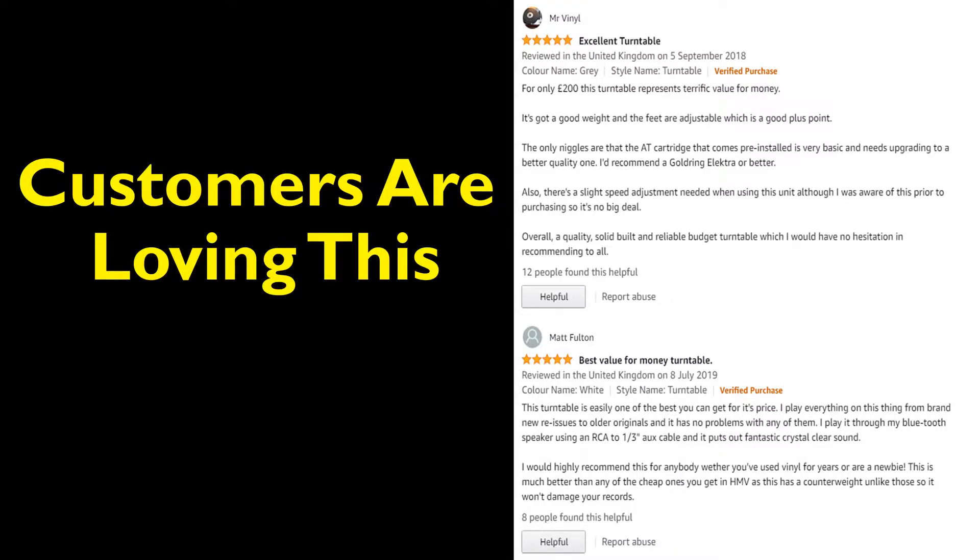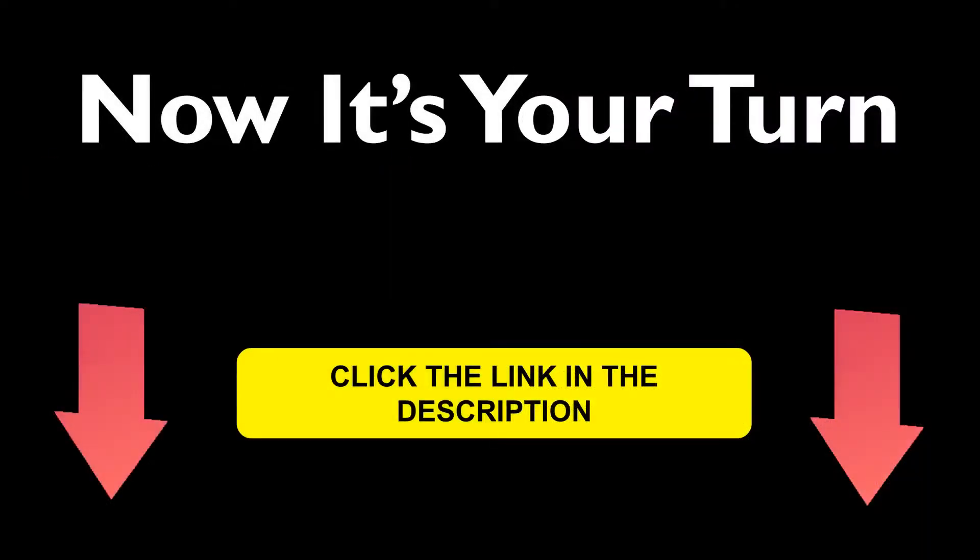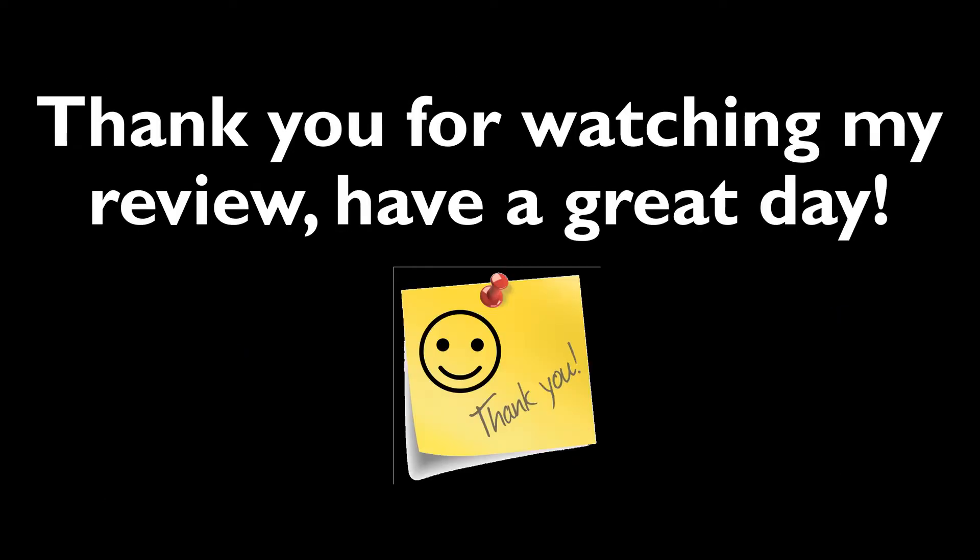This Project Jukebox E-Record Player has got some good Amazon customer reviews. Go check it out. For more information, click the link in the description below. Thank you for watching my review on the Project Jukebox E-Record Player.